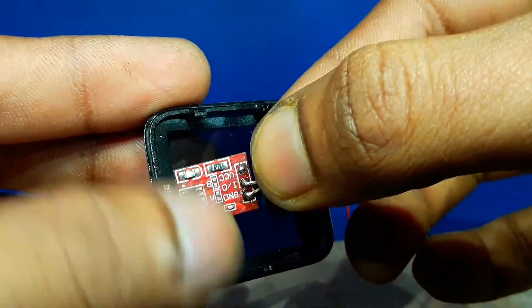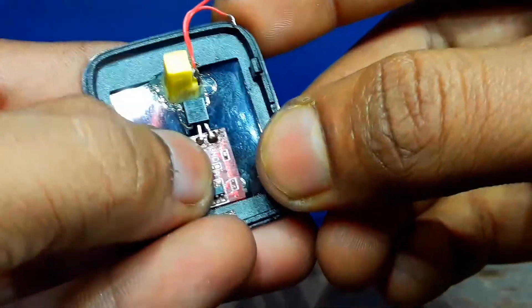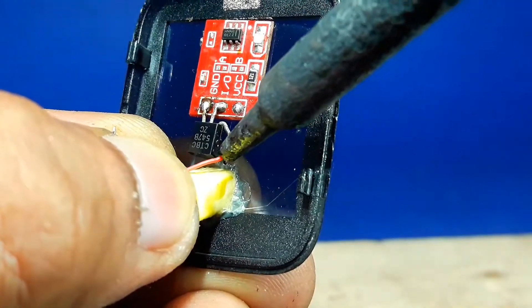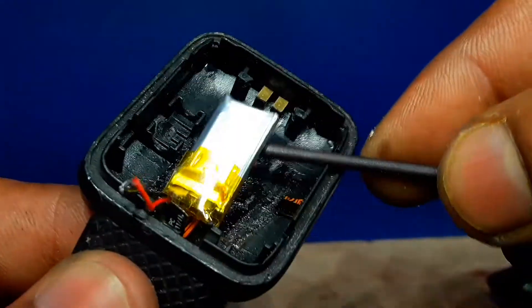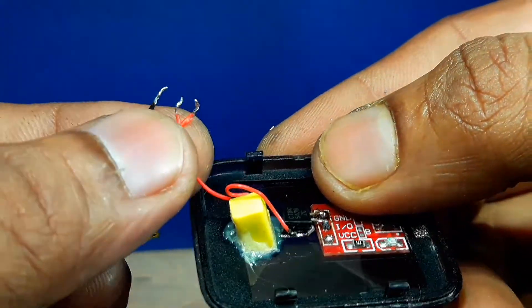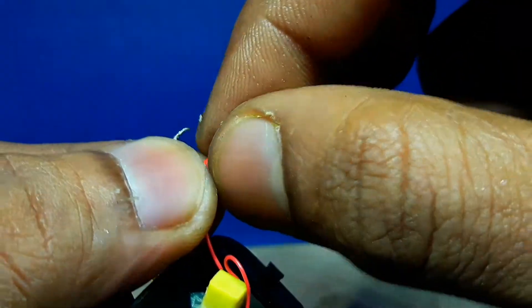To operate this motor we need to make a touch sensor board using a BC 547 transistor circuit. If you use this circuit, you can rotate the motor fan by touching the top of the watch screen with your hand. I'm not providing a battery charging option in this project, but we can update it.